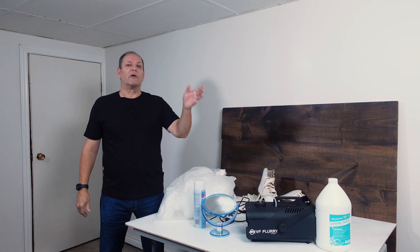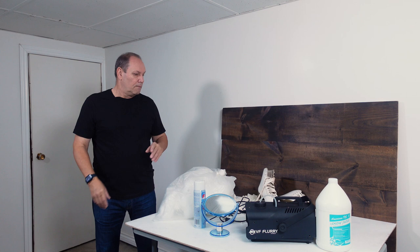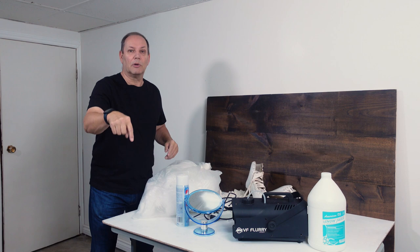If you have any other ways of creating fake snow, let me know — I'm all in. Put it down below; I'd love to hear some other creative ways of doing it. That's all I got for this one. If you're new to the channel, please subscribe and hit that bell notification so you're aware when I post new videos. If you enjoyed it, please give it a thumbs up — it really does help me out. Until the next time.